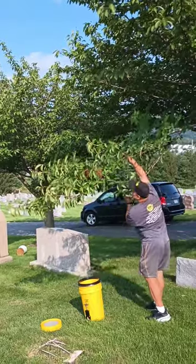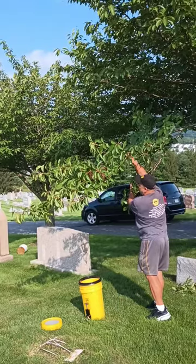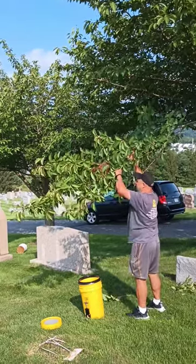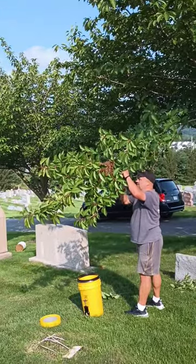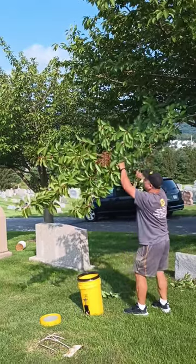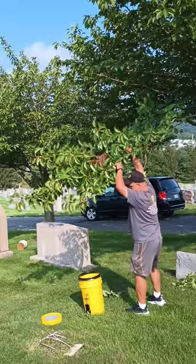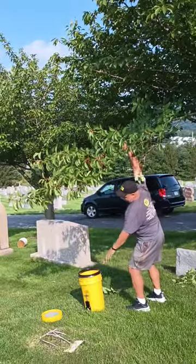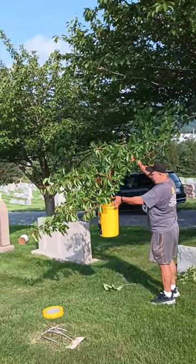Somebody gave me a little bit of a hard time about not using my bee vacuum to suck this swarm into the bucket. First of all, I didn't even have the vacuum part, but it doesn't matter if I had it or not. I would never vacuum a swarm of bees that's easily accessible. The bees in this swarm were engorged with honey. To suck them through a vacuum in this heat would have left me with a big soupy mess in my vacuum.